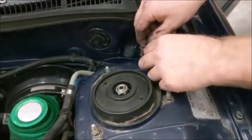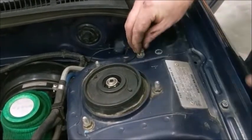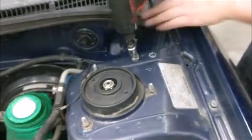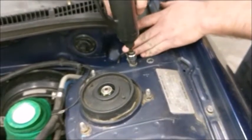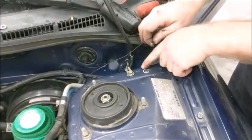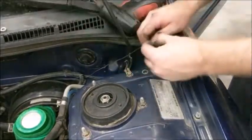Finally, you want to attach your grounds. Depending on the car, there may be only one ground on this side. Either way, make sure your grounds are tight. This is very important. If you can, sand the area first for better contact for the ground.